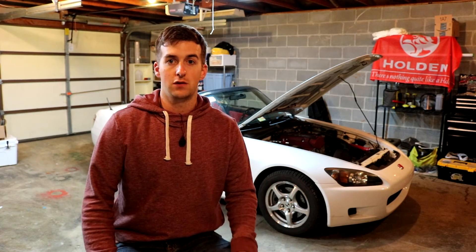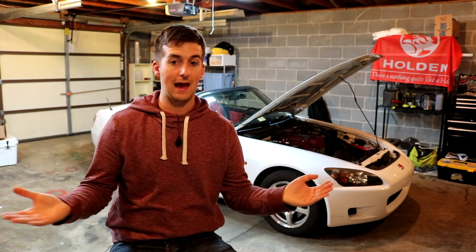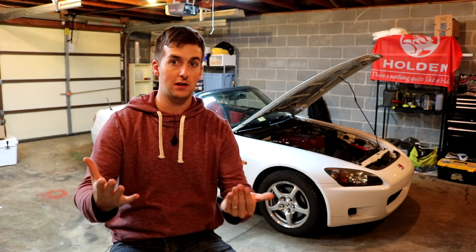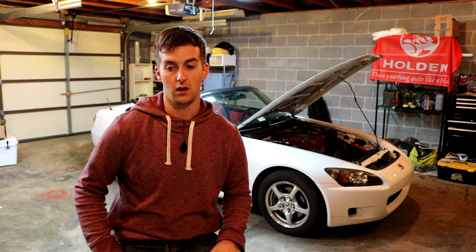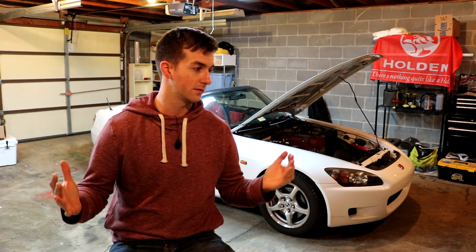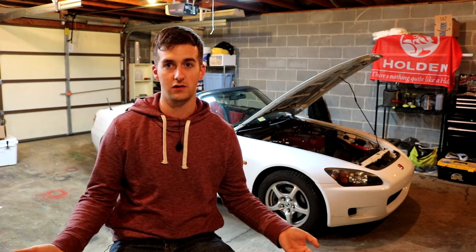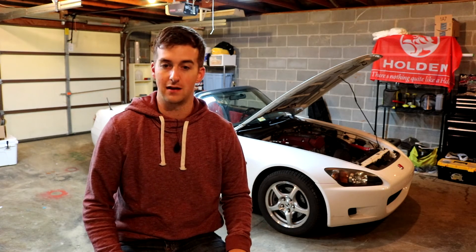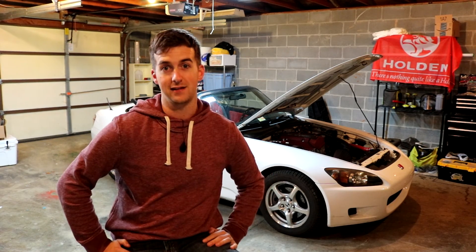If you have any questions about the S2000 or any comments, feel free to leave me a comment down below. Like it, subscribe, tell your friends. I genuinely like this car - it's not the channel telling me to like it. I just genuinely like it. It's cool looking, fun to drive. Next video will show why it's fun to drive. Thanks a lot for watching, take it easy, have a good one.